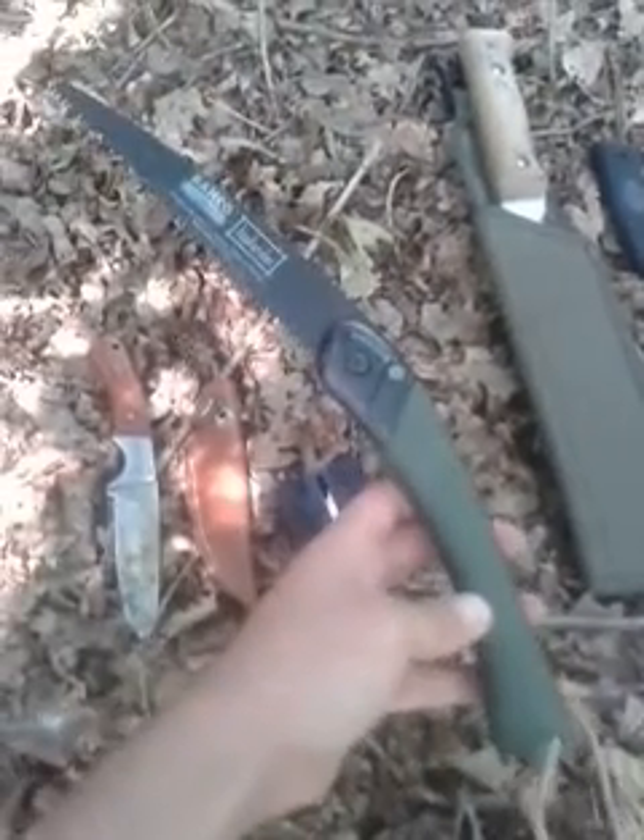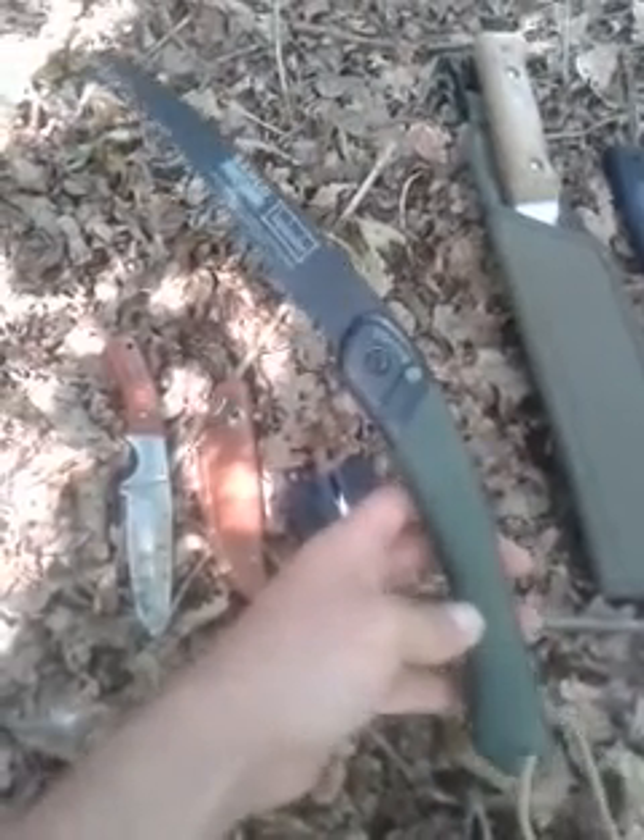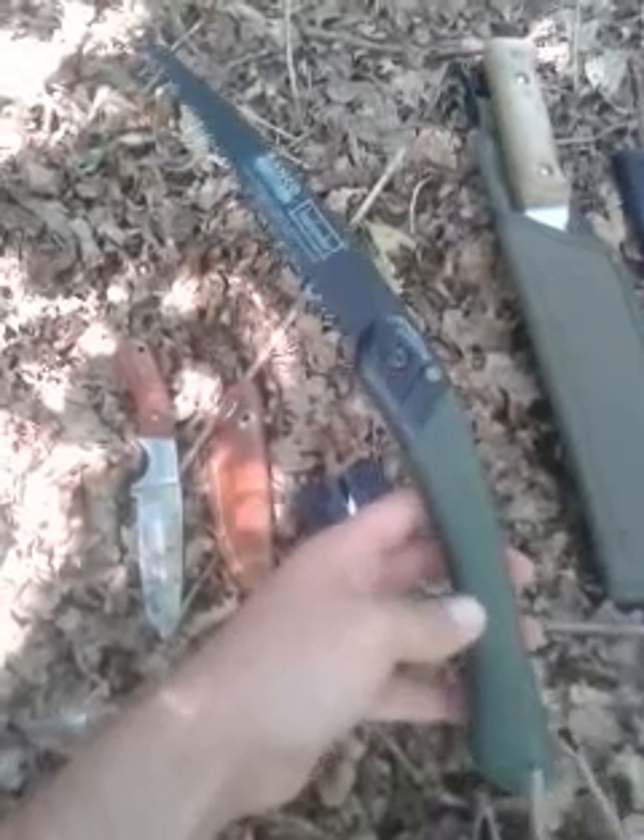I've got a little pocket sharpener here — quite handy, you can see the size of my hand. Takes up no room, nice and light, good for a quick sharpen. I've got a folding saw — it's a Bacho Laplander. I paid about 16 quid for that; you can get cheaper versions.